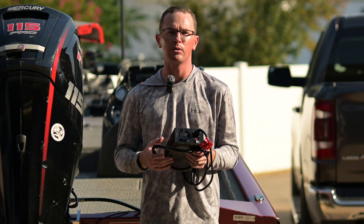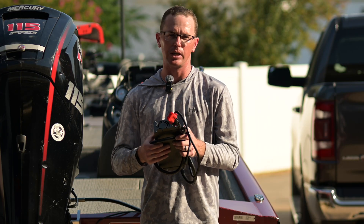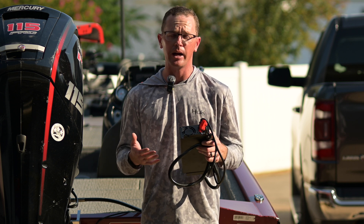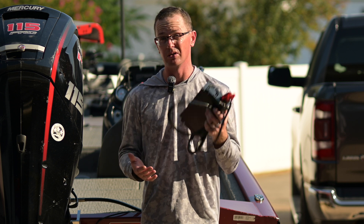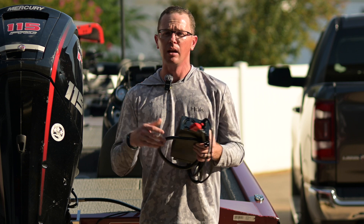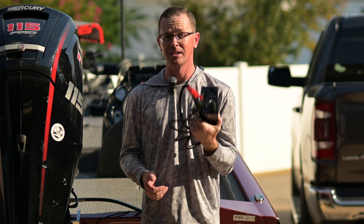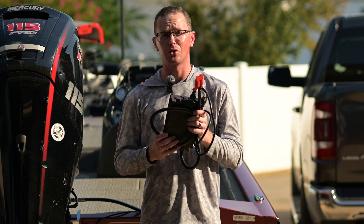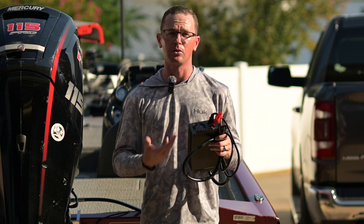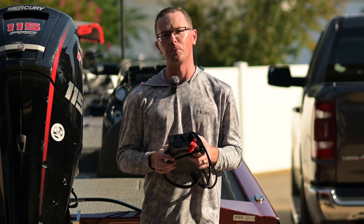A lithium iron phosphate chemistry battery typically takes up to a 1C charge and discharge rate. So if you have a 50 amp hour battery, 1C is 50 amps — you can run this full charger into a 50 amp hour battery or even a 100 amp hour battery. If you wanted to charge that 100 amp hour battery in about two hours, a 50 amp charger like this will do that, getting you up and running again quickly.